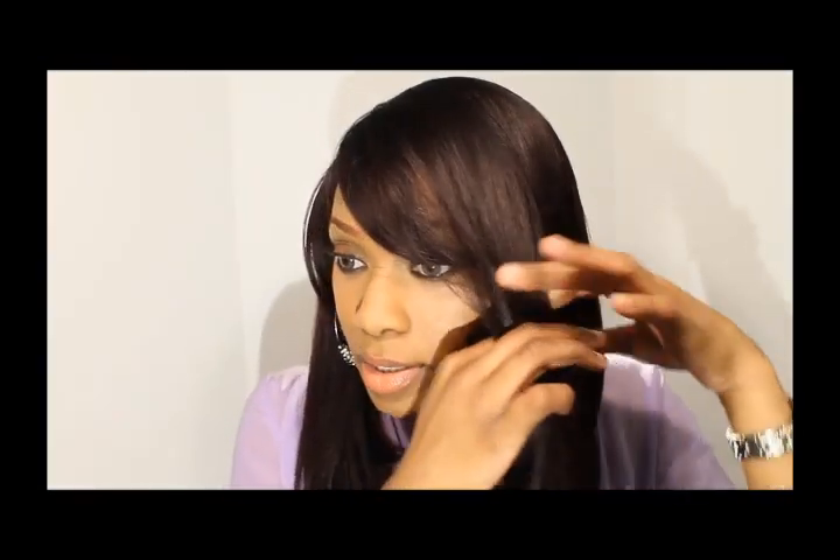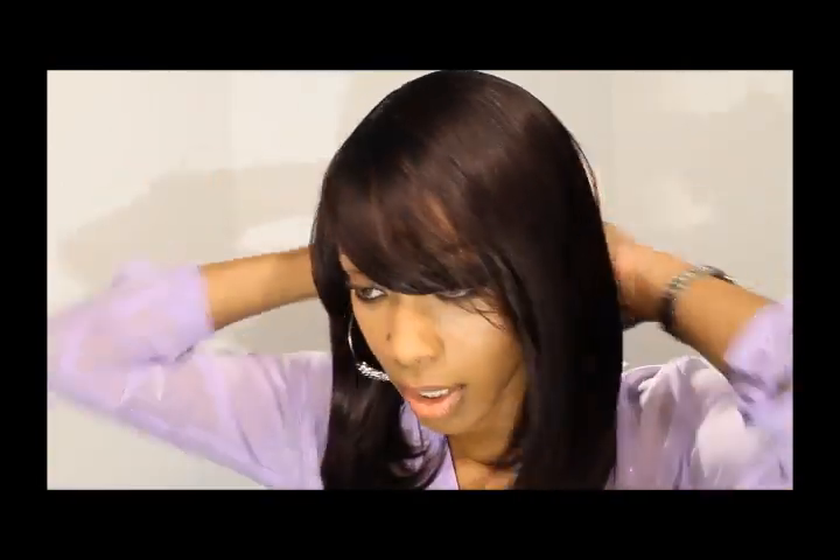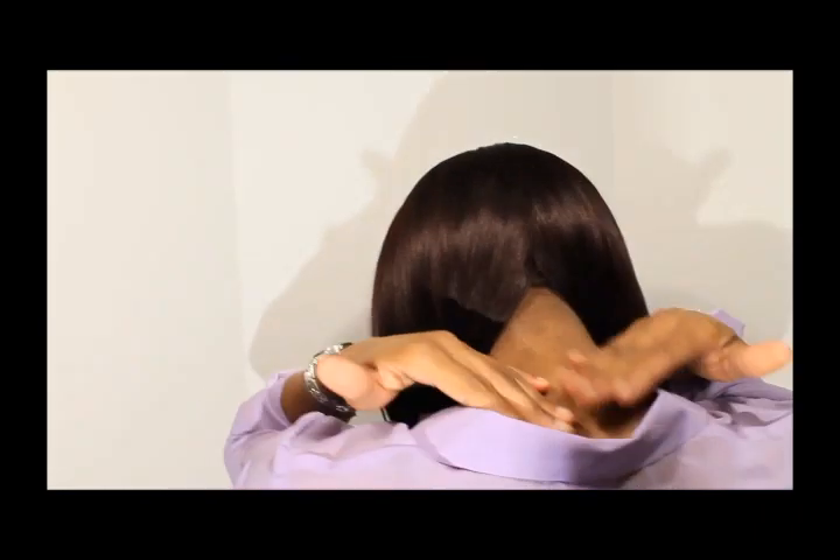Like I always do with my wigs, I'm probably going to end up cutting this to make it a really side bang, and I'm probably going to end up cutting the unit altogether. The way I see me wearing this — I don't really want the length in the back — I'm probably just going to cut it like a real bob.